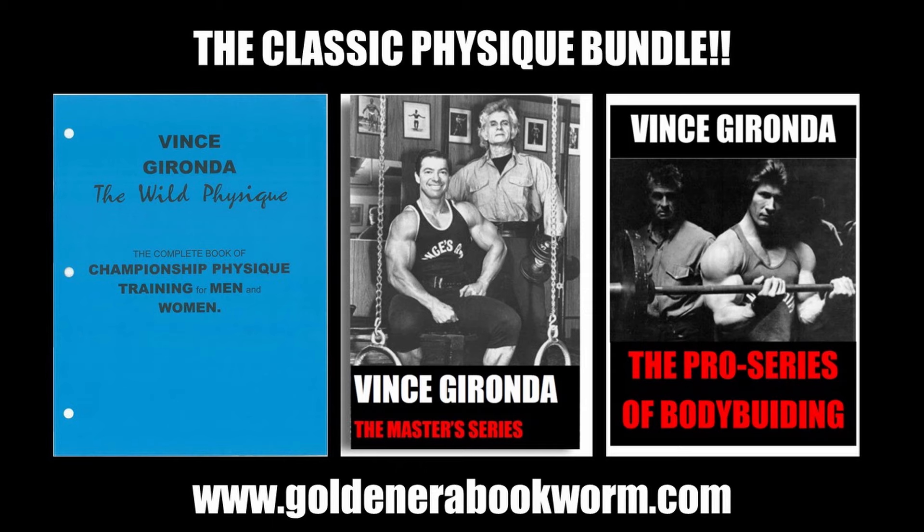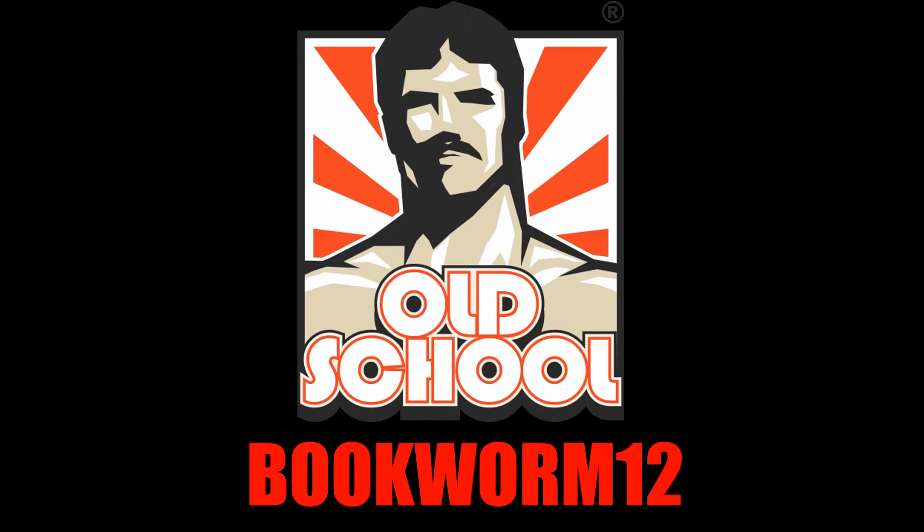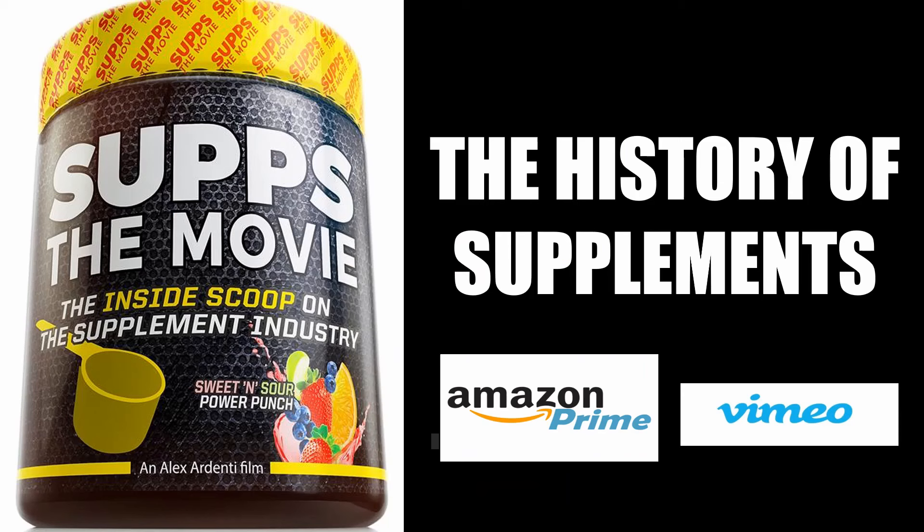The Pro Series contains six two-month programs, totaling a full year of competition preparation. To support the channel, visit teespring.com/stores/goldenerabookworm for merchandise including t-shirts, hoodies, phone cases, and more. Also visit Old School Labs' website and use code BOOKWORM12 for their supplement range. For an entertaining look at bodybuilding supplement history, I recommend watching 'Subs the Movie,' available on Amazon Prime and Vimeo.